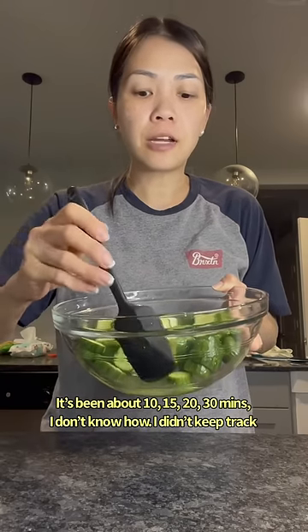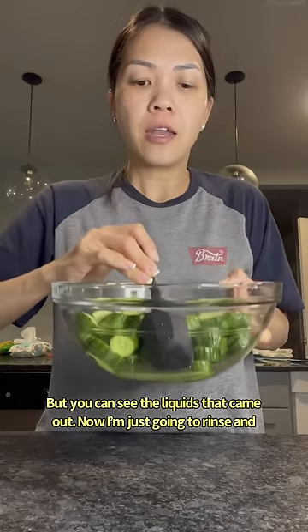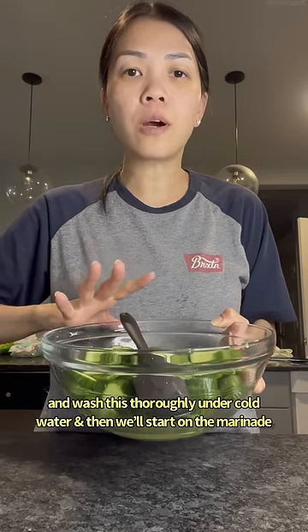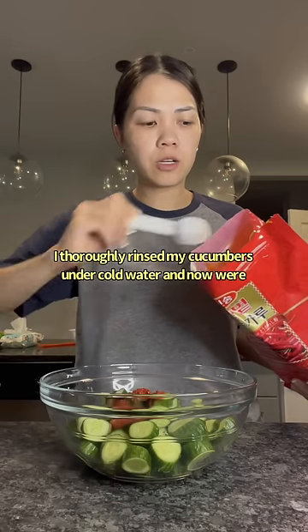It's been about 10 to 30 minutes — I didn't keep track — but you can see the liquid that came out. Now I'm just going to rinse and wash this thoroughly under cold water. I've thoroughly rinsed the cucumbers and now we'll start on the marinade.